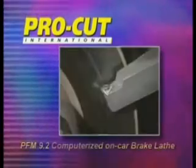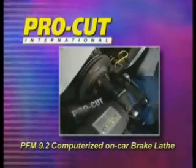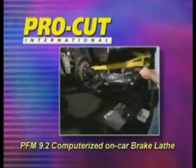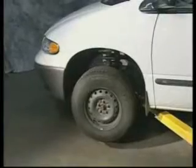Welcome to the equipment video for the ProCut PFM 9.2 computerized on-car brake lathe. This program will provide instruction for the use and maintenance of this innovative piece of shop machinery. The ProCut provides a fast and efficient means for eliminating brake pedal pulsation on virtually any vehicle.